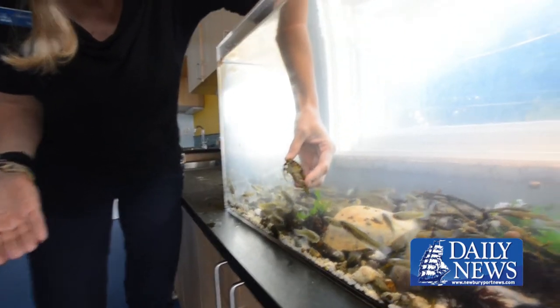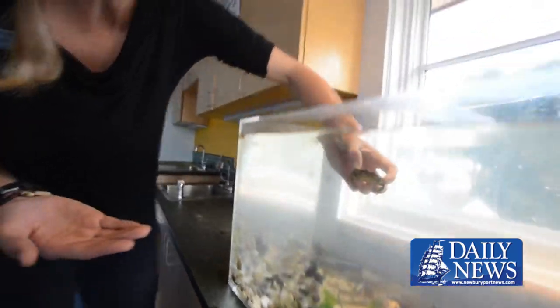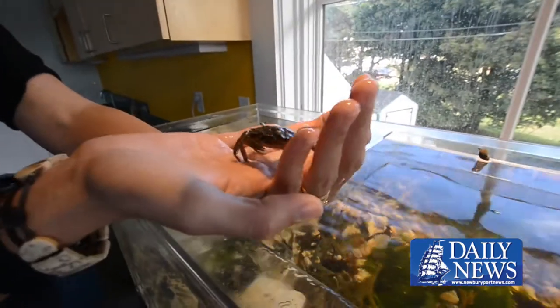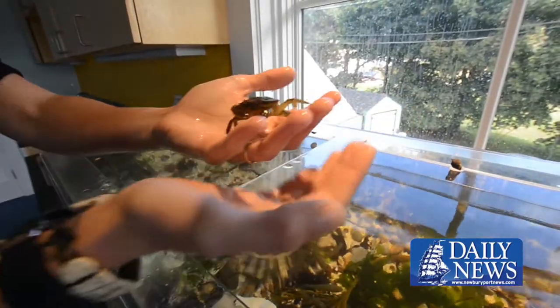The crabs we keep down here are relatively small. Of course, it is the nursery tank, so we really don't want to have our big guys up here. They'll be eating all the babies.